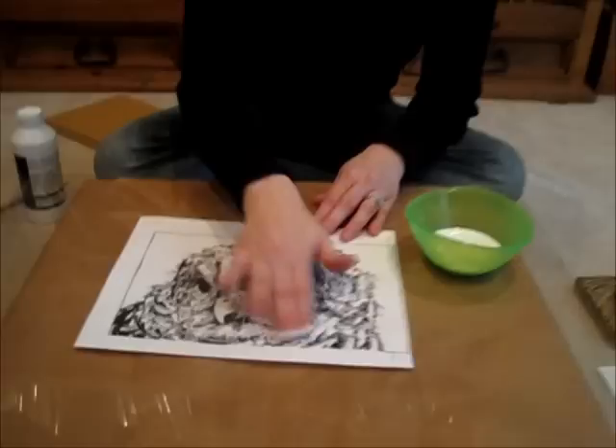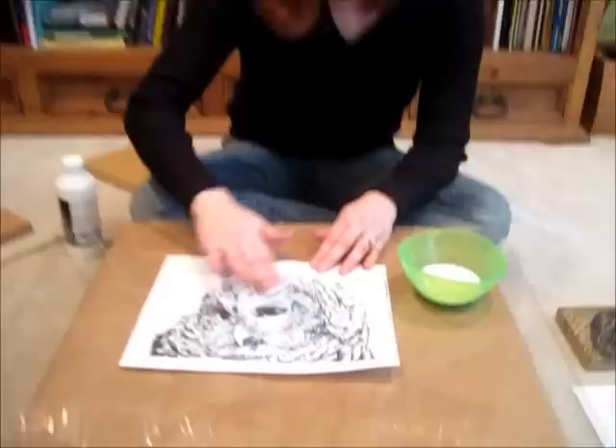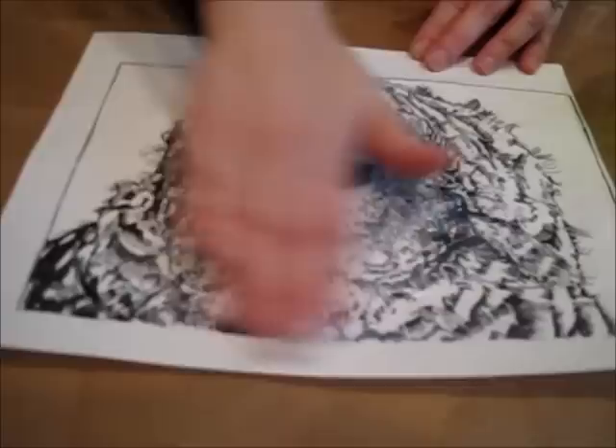Something important: this image started as a drawing that I did in Sharpie, and then I took the drawing once it was finished to a copy shop and made a copy. I took it to Kinko's — you can take it anywhere — but it has to be whatever kind of copy that Kinko's makes. It just doesn't work with my home printer for some reason.